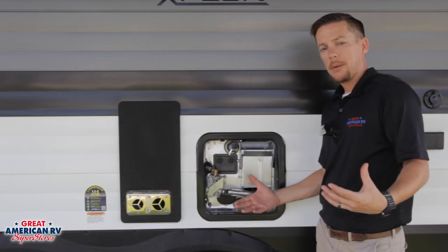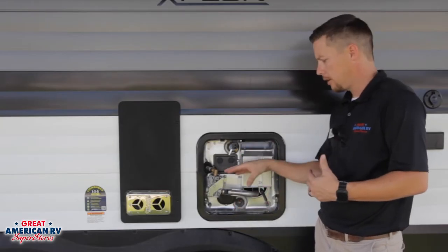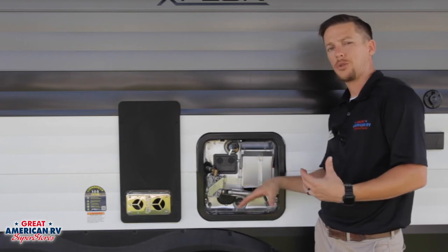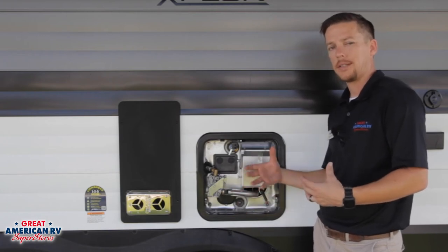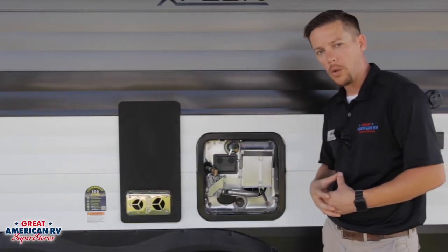Now if you have a 50 amp service, you can use electric all you want. If you have a 30 amp service, you might want to turn the water heater to the gas option so you're using less amperage, and that's less of a chance you're going to trip the breaker either inside the camper or on the power pole.